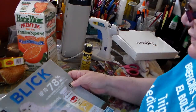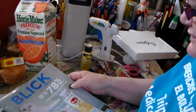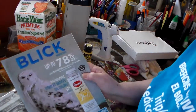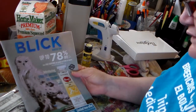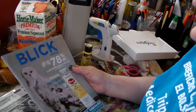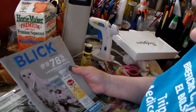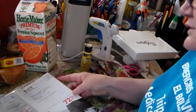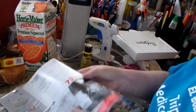I also wanted to share — I got this catalog from Blick and they're having a winter sale. So you might want to check it out online at dickblick.com. They have up to 78% off list prices, so you might want to look into that.